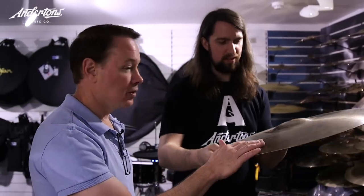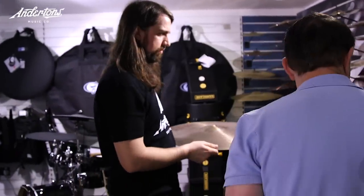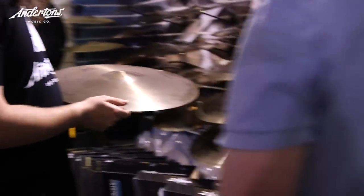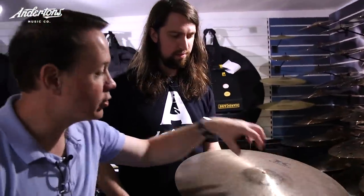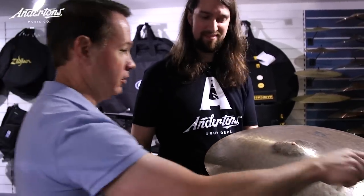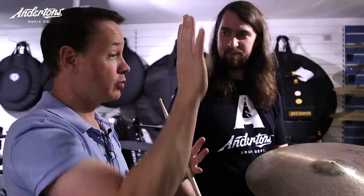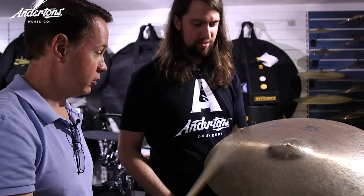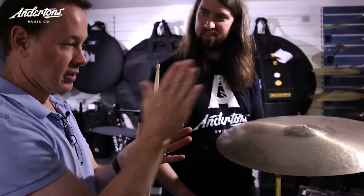On something like a K Custom Dry Ride, the bell is separate from the sound — you can hear the body in it. But on the Kerope, the bell is supposed to be integrated into the overall sound. We want to activate the entire piece of metal. On the Kerope, we don't want a chimey bell — we almost don't want a bell at all. That's where we get into that Kerope sound.